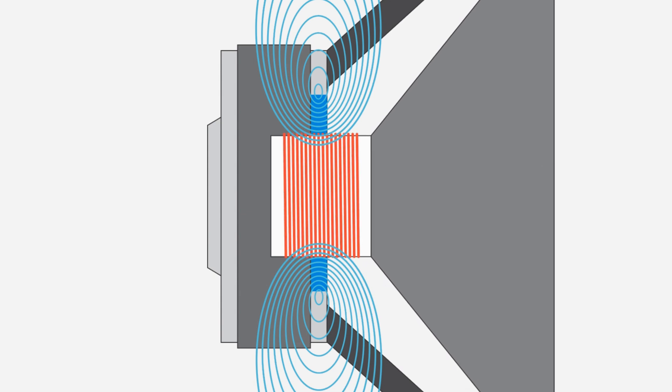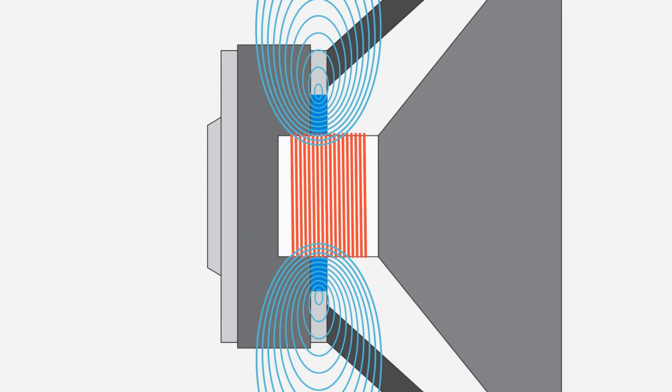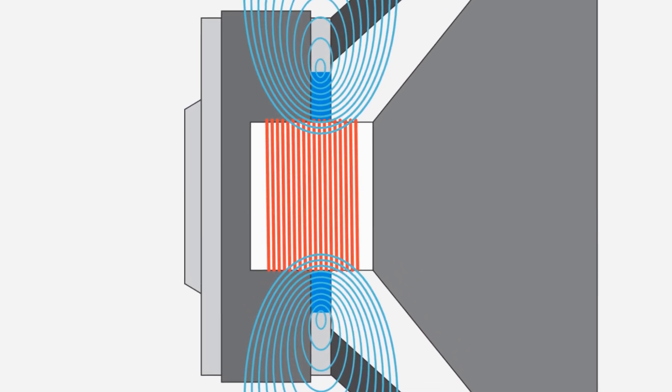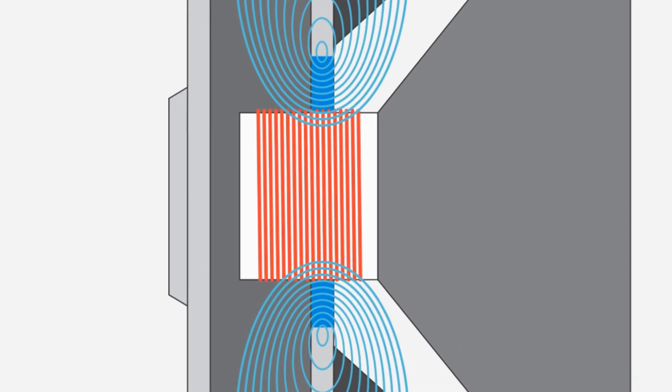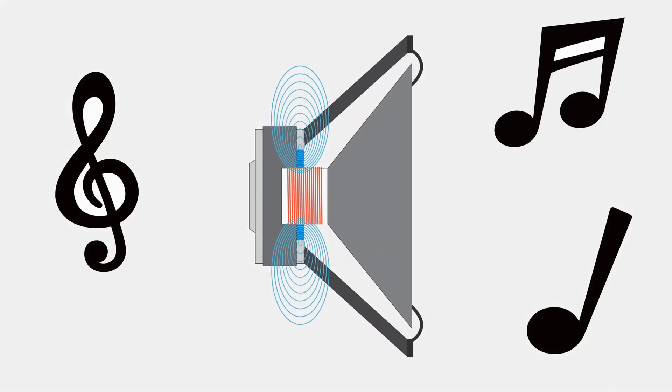So we can see that during larger excursions, the long voice coil moves further away from the most concentrated part of the magnetic field, which therefore exerts less control over the voice coil and, along with it, you could argue, slightly less accurate music reproduction.